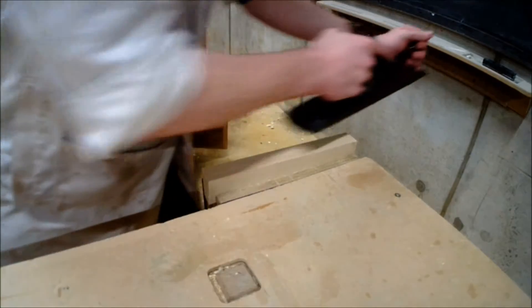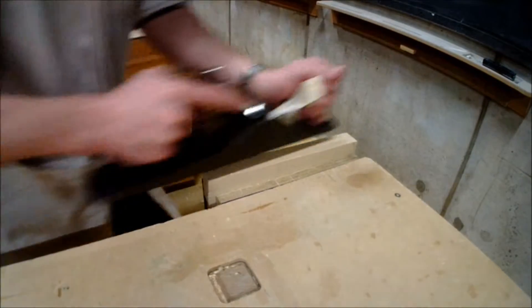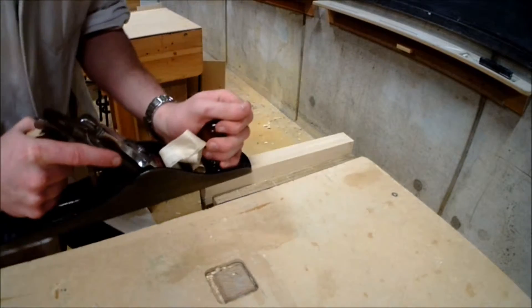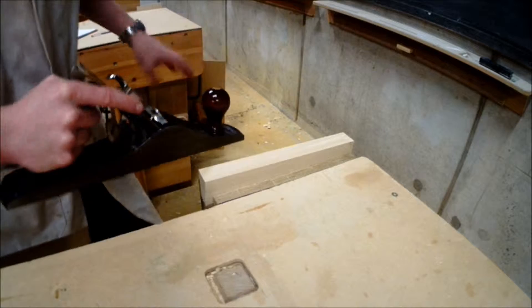As you can see I'm putting equal pressure from the toe all the way to the heel across the piece of material. This keeps the plane level on the piece and prevents you from rounding the corners.